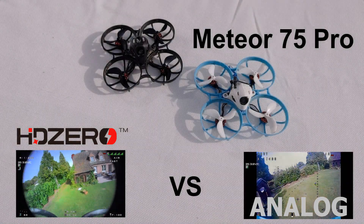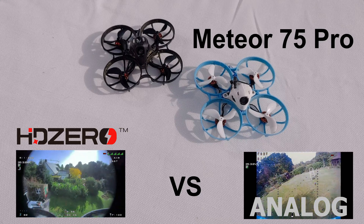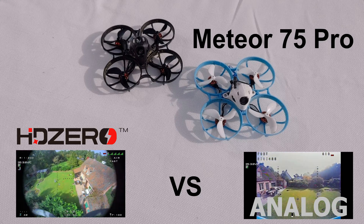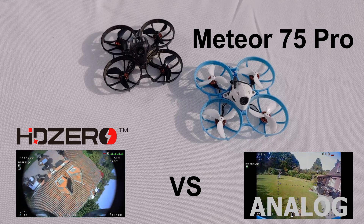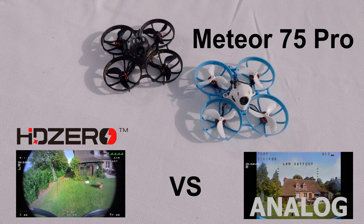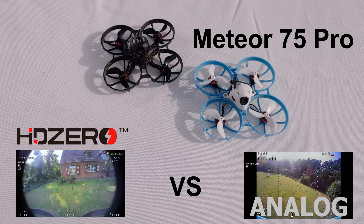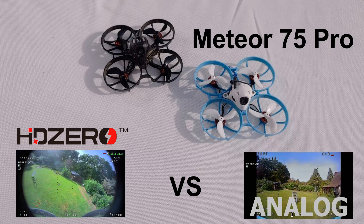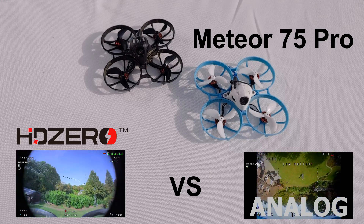Hello YouTube! I want to share with you today a comparison between the Meteor 75 Pro analog versus the Meteor 75 Pro HD0. I'm not going to do an entire review of these quads — there are plenty of reviews already on YouTube. I just want to help you decide which one is best for you in terms of range, penetration, image quality, flight performance, and how long the batteries last.